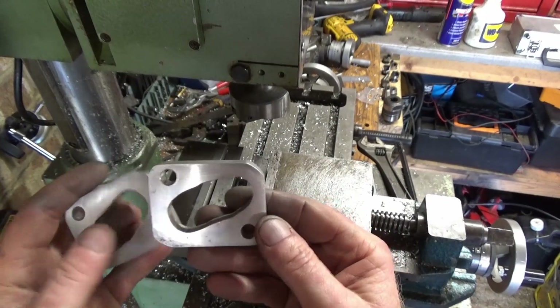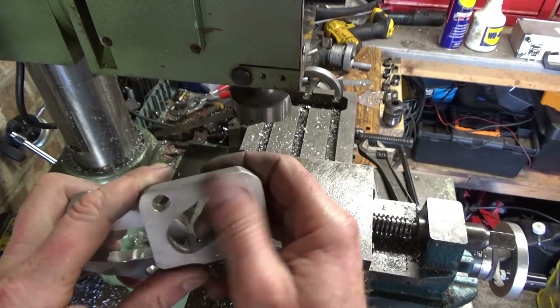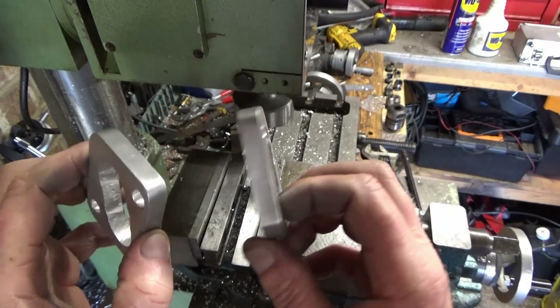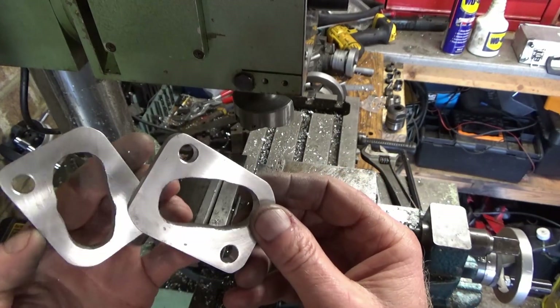There we go, they've cleaned up nicely — a couple of little dings but nothing serious. They'll seal, they'll work. Drill the clearance holes, deburr them and everything, I'll get some gaskets made up and we'll get it fitted.